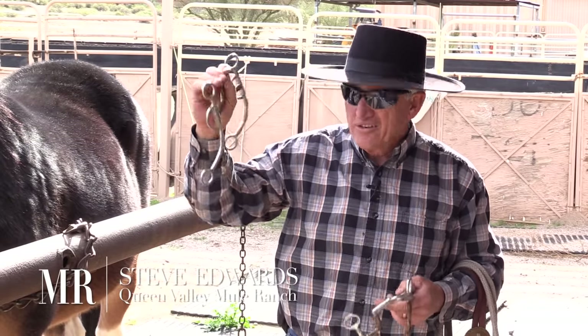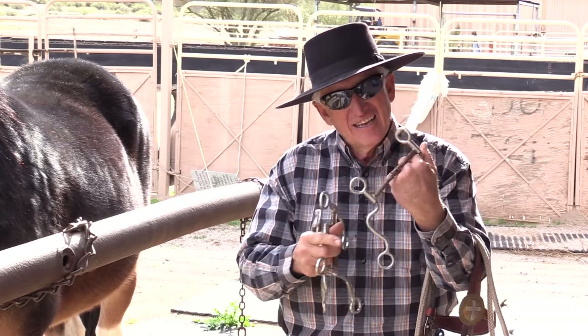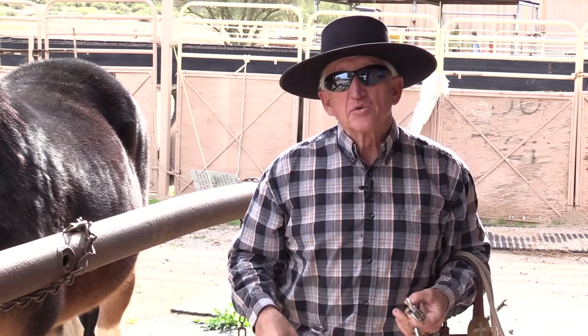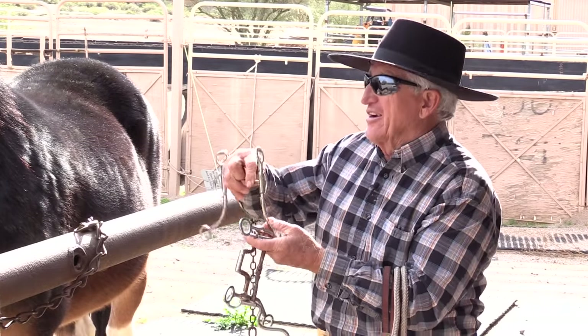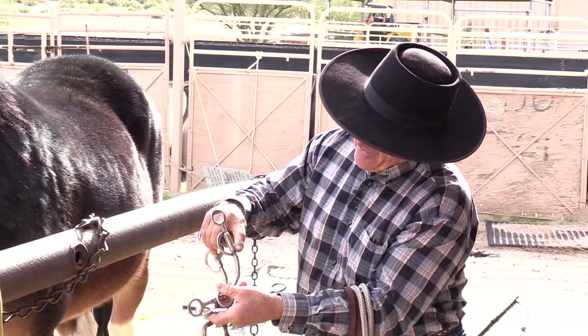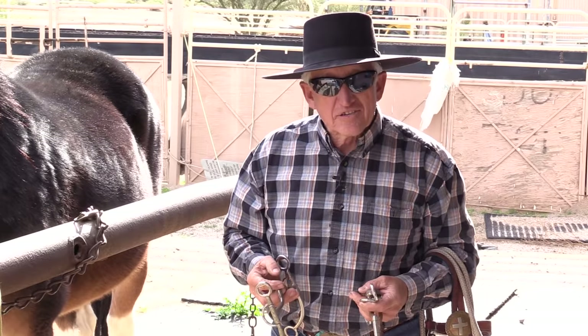These days you can walk into a tack store and you see all kinds of bits — pretty bits, ugly bits, and pretty ugly bits. People think, oh by golly, I want the one that's pretty. It's got some engraving right here, that's the bit I want because it's pretty. No, no, no — what works best for the mule?